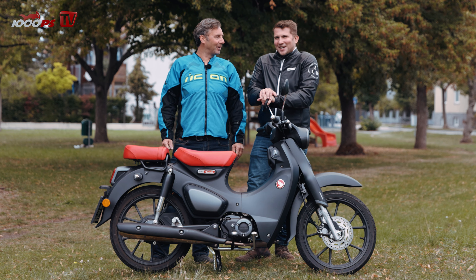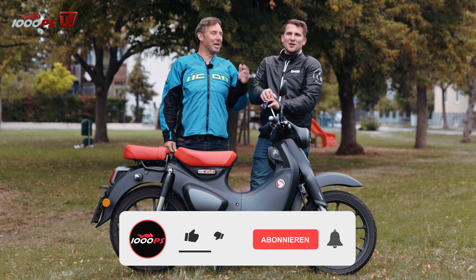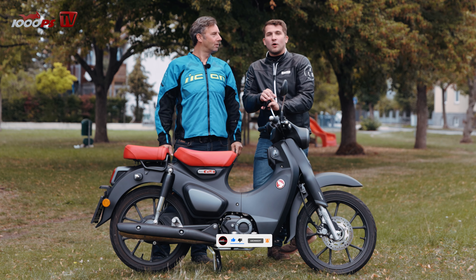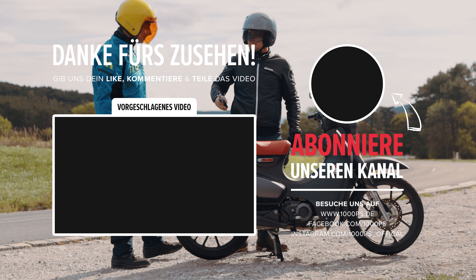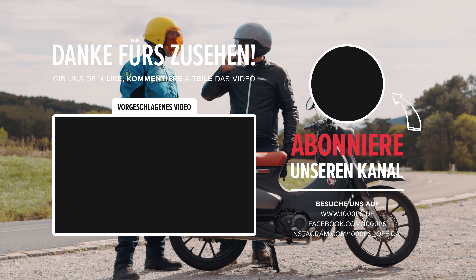Von meiner Warte aus wär's das. Ich bin auch fertig. Danke fürs Zuschauen! Vergesst nicht zu abonnieren, gebt uns einen Daumen hoch und schaut alle anderen Videos auf dem Kanal. Danke! Tschüssi. Ciao.